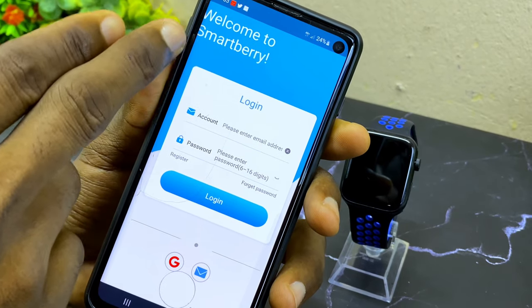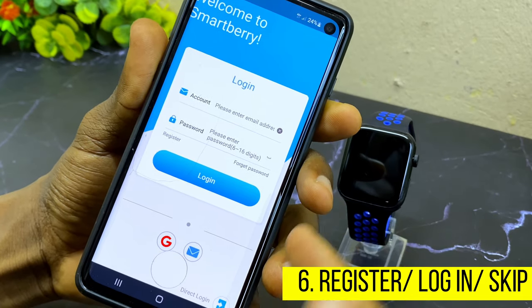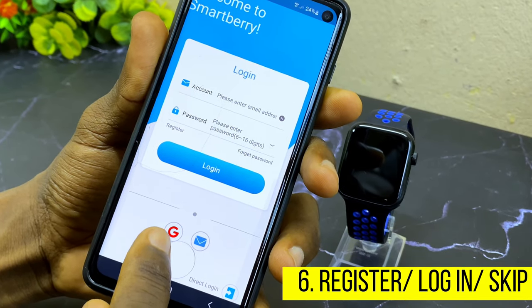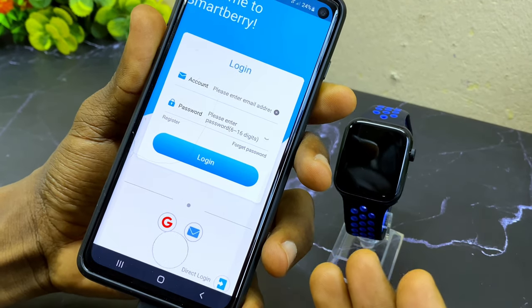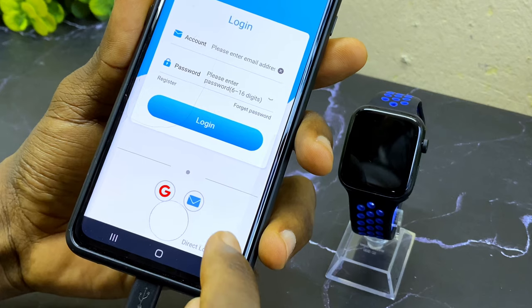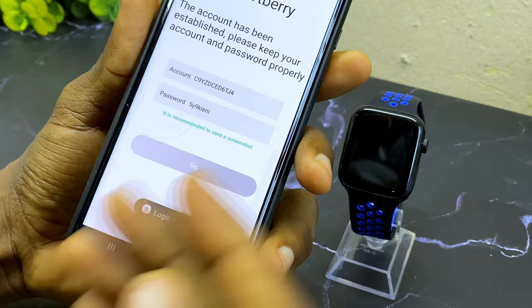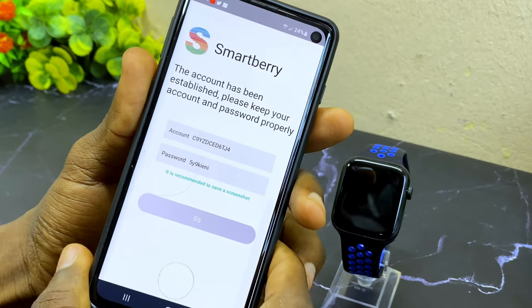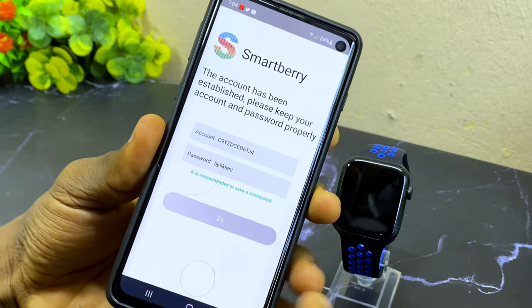Once you've done that, it's going to take you to the Smartberry welcome homepage. Here you can log in with your details — you have the option of using Gmail, your email, or a direct login to skip the process. I'm just going to use the direct login. If you want to use Gmail, select Gmail and it's going to send you a notification.